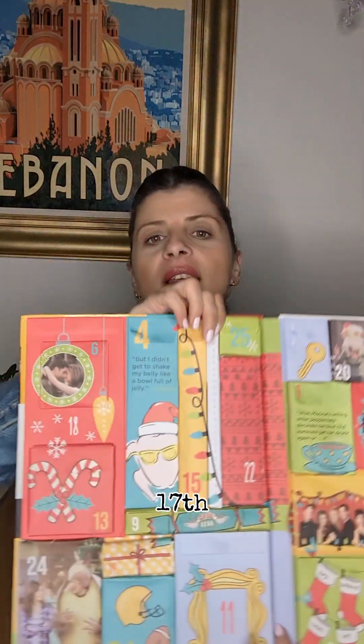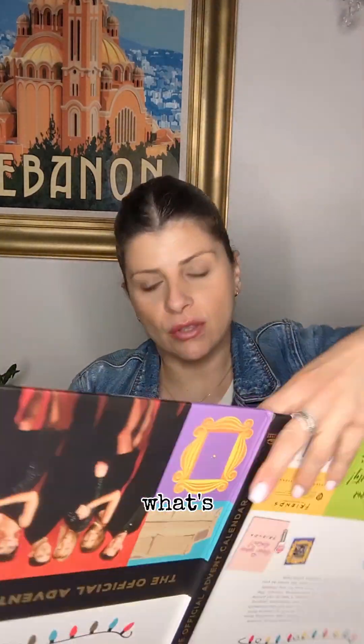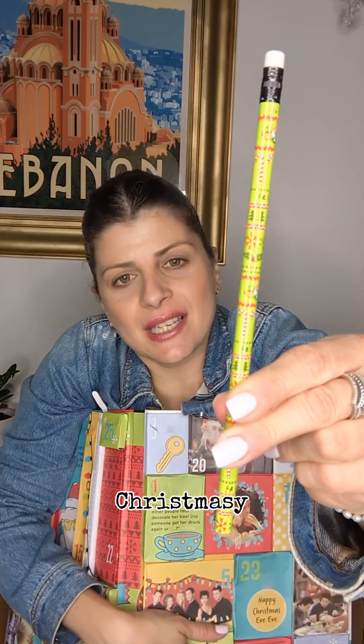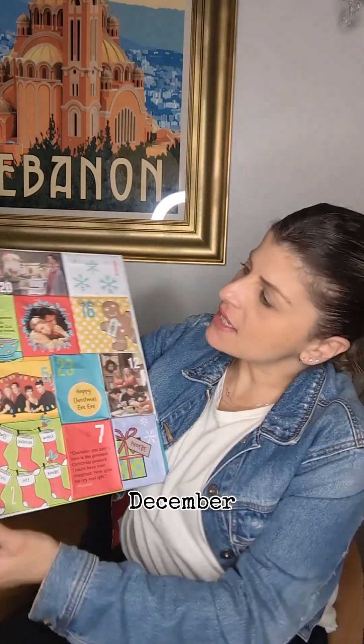Now let's look for the 17th. Here's the 17th. What's in the 17th of December? It's a pencil — a little pencil. I like it, very nice. It's very Christmassy — a Central Perk Friends pencil. Thank you. Now let's get to the 18th of December.